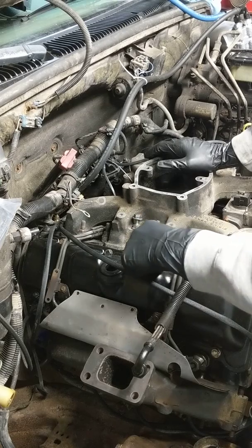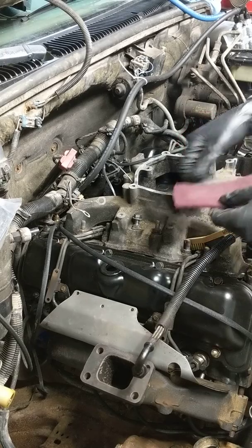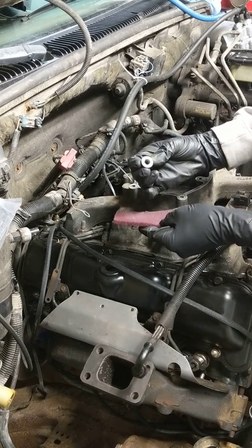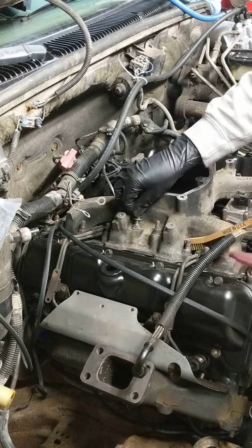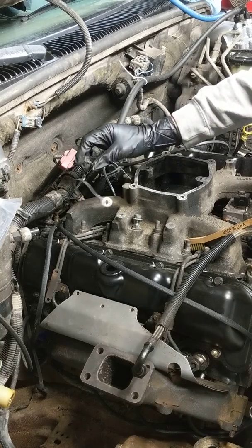Clean the stud all up, get it nice and shiny. If it has a nut on it, take Scotch-Brite, clean it all off, get it nice and shiny on the bottom. You never know if somebody was in here working before and left a bunch of dirt on the connections. These are the important buggers here.